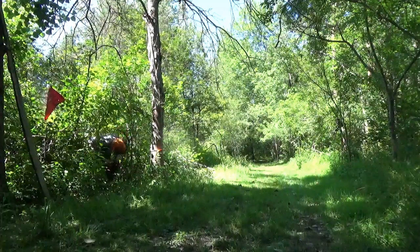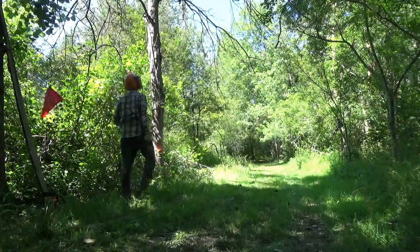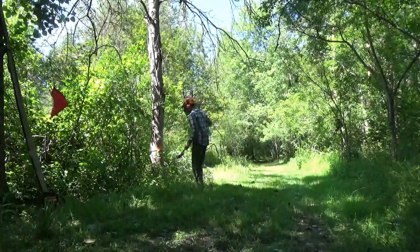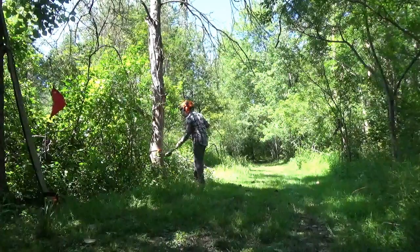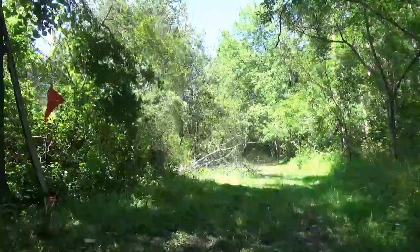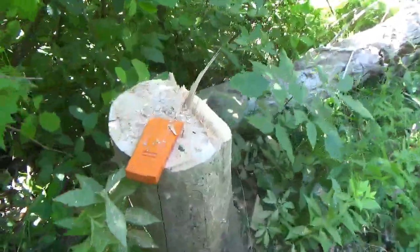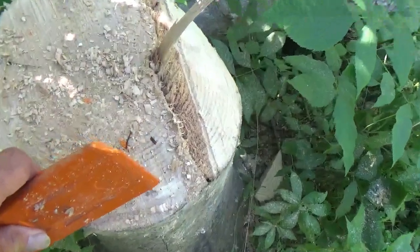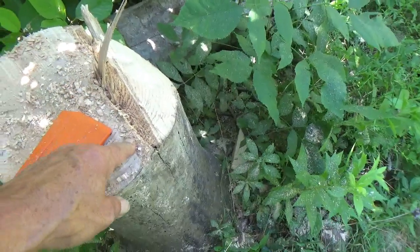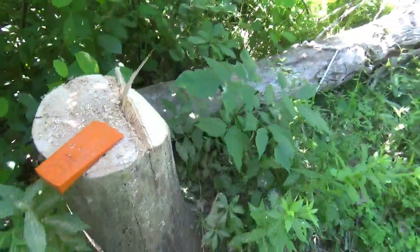I thought I might have hit the wedge with the chainsaw because it's plastic. So we set our hinge right here and we cut left about an inch for a hinge. I cut this part first, put this wedge here, and then cut this part, and then tapped, and she came down.